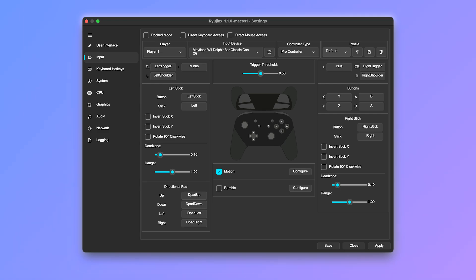If you are in Game mode, switch to Desktop mode. Once in Desktop mode, open Ryujinx and go to the top menu, click Options, then Settings. In the Settings window, select the Input tab. Under Input, find the button labeled Configure for Player 1. Click that.